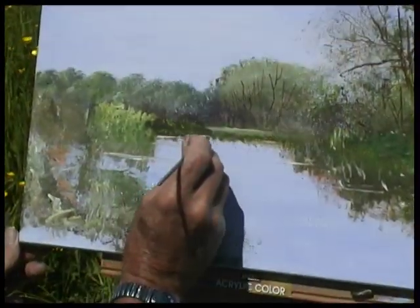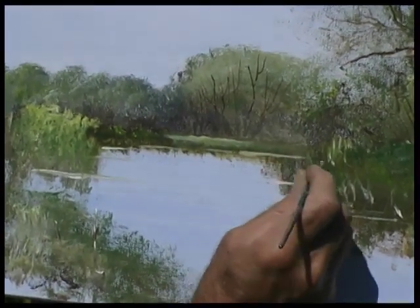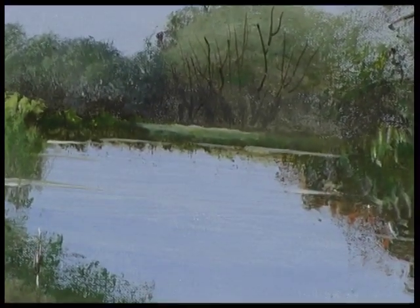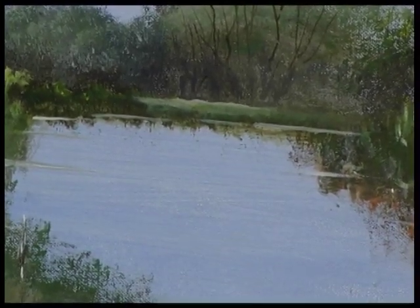To establish the height of the water — this bit that's disappearing around the bend needs to be quite strong. I could leave them at that weight perhaps and then come back in and give a pure dart of titanium white there, which would emphasise it a little bit more.